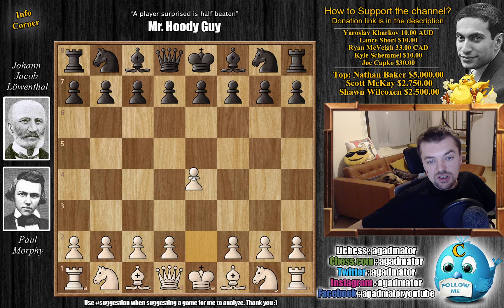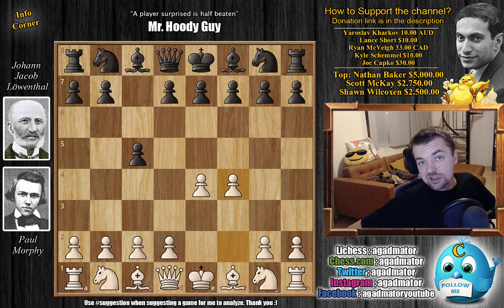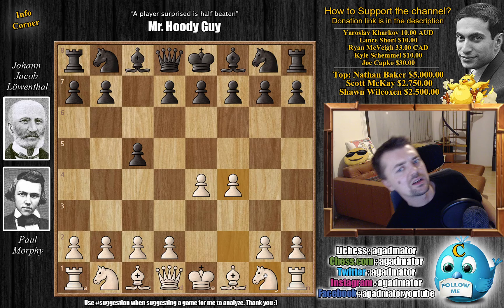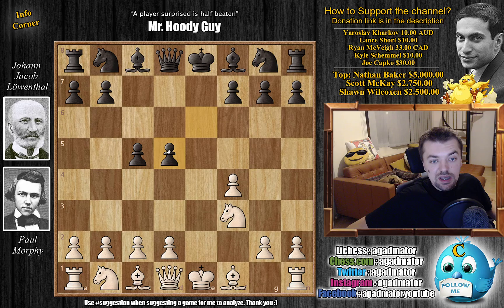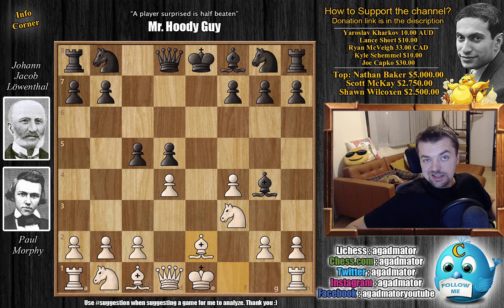So Morphy opens with e4, but Leventhal responds with c5, going for the Sicilian Defense. Morphy replies with f4, which is today known as the Grand Prix Attack against the Sicilian. In those days, Morphy simply didn't want to develop his knight before playing the f-pawn. After e6 by black preparing d5, knight to f3, then d5 — e captures on d5, e captures on d5 — and d4, Morphy also fights for the center. Then Bishop to g4, pinning the knight, and Bishop to e2. Interestingly, this position reached on move 6 has never again been repeated in tournament chess history.